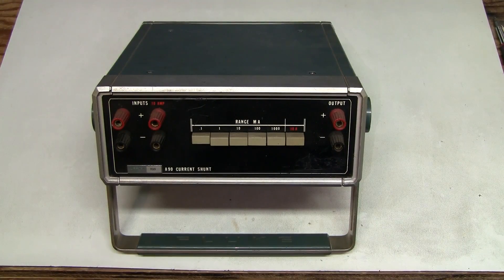Hello! Today let's have a look at this Fluke A90 current shunt. I picked it up on eBay for about $45 delivered, so I couldn't resist.